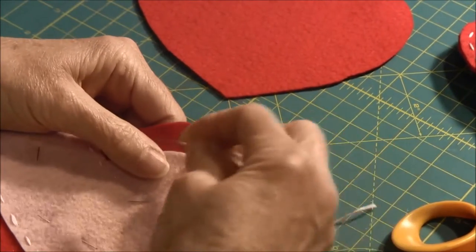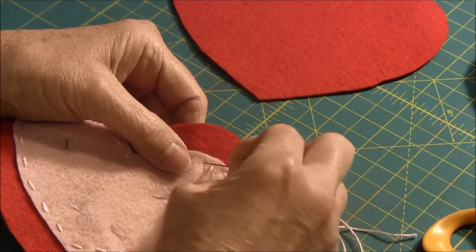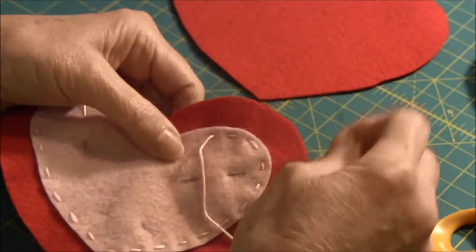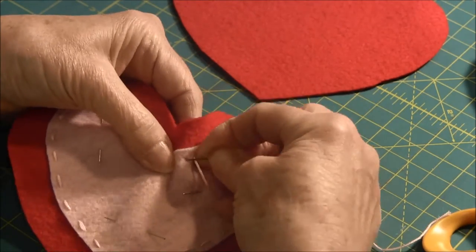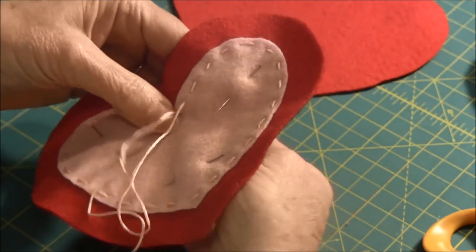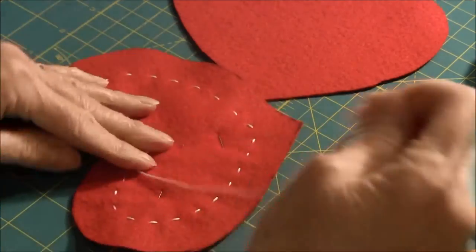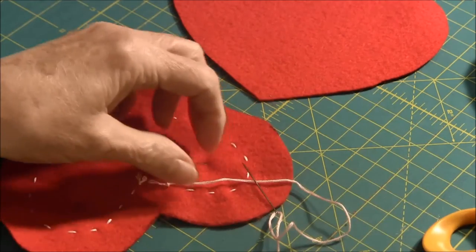You can use other kinds of sewing thread or whatever. To do the running stitch, all you do is put the needle in and up, and pull it through — and you're doing the running stitch. When you're finished with the running stitch all the way around, all you have to do is do a knot on the back. And that's finished.